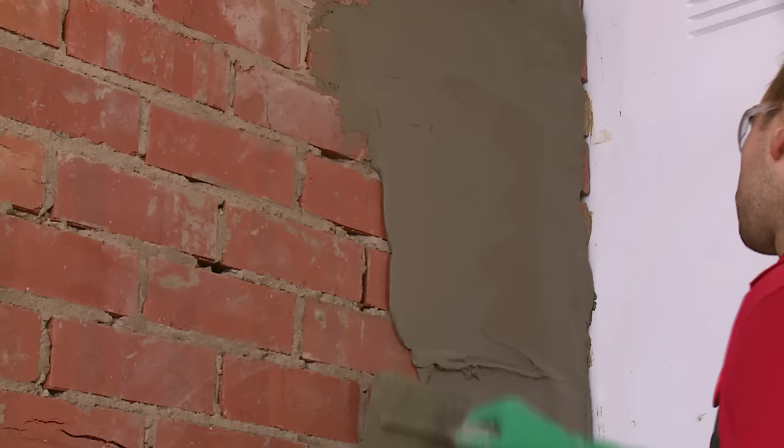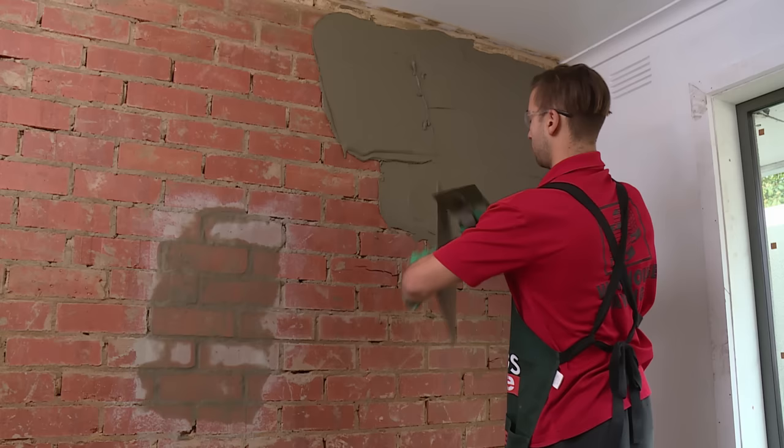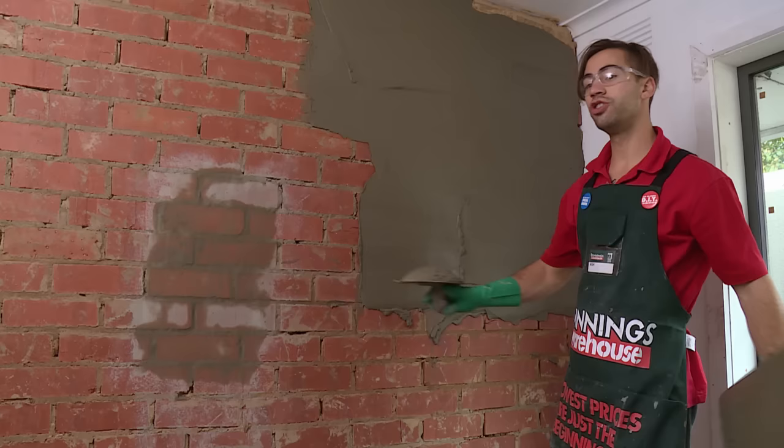I'm just covering a larger area at the moment. As it dries, I'll fill in all the little spots. When applying my mud to the wall, I'll use a brick join as a guideline and I'll go upwards about two to three bricks, and then I usually veer off to the right.